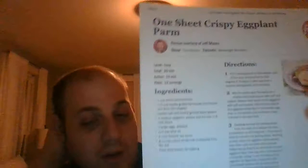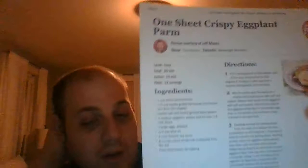Log on to foodnetwork.com to find this recipe. This is one your family is really going to love, and any night of the week is a perfect time to make it. Stay tuned — there's one more recipe coming up.